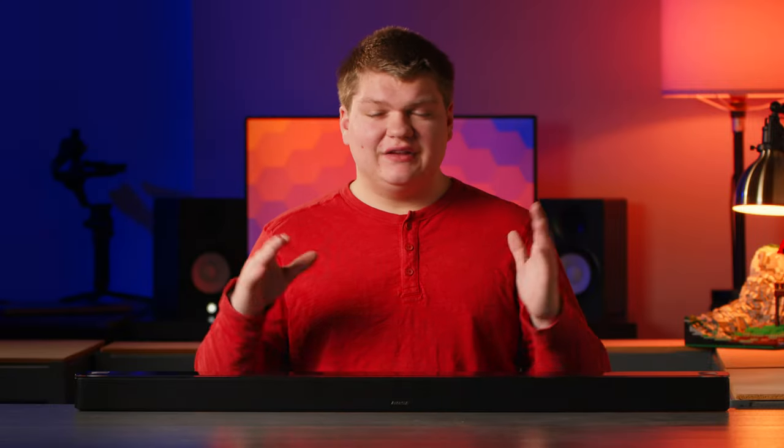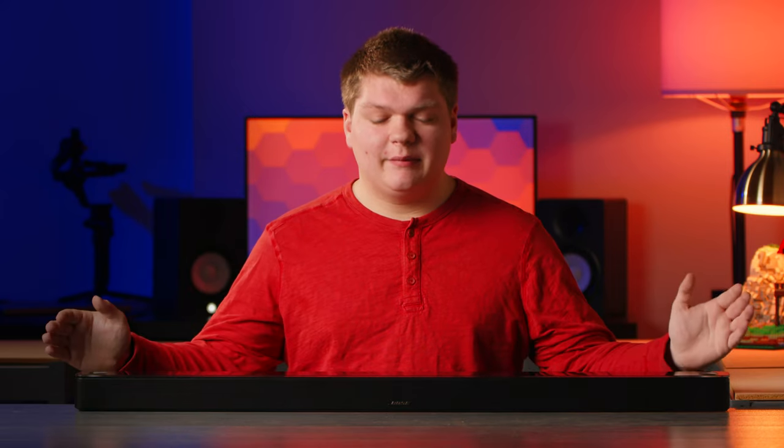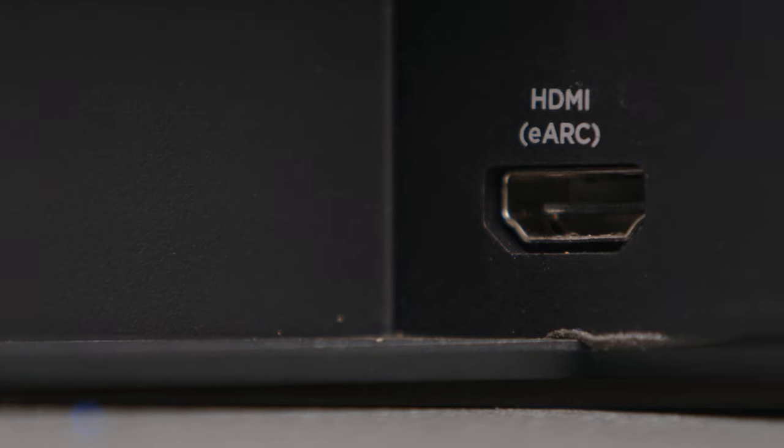It is really amazing how much Bose has been able to fit in a package this small — it really is astounding. This soundbar supports Dolby Atmos and has an eARC port for that, so it can support up to 7.1 surround. There is a center channel for vocals and then left and right side channels, as well as side and top channels.